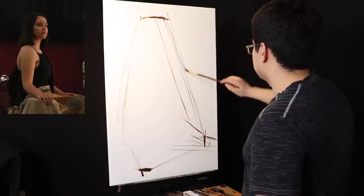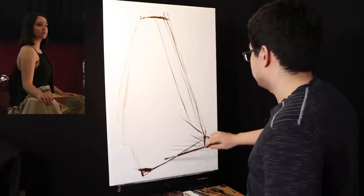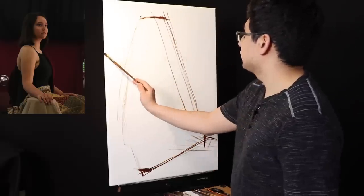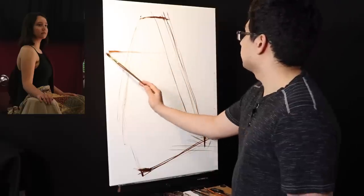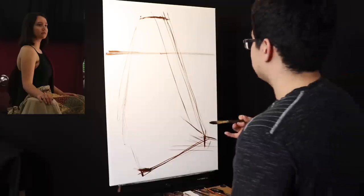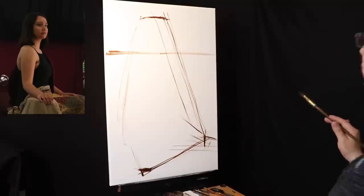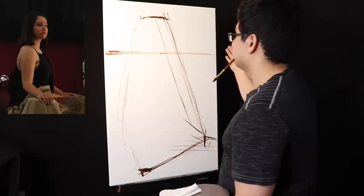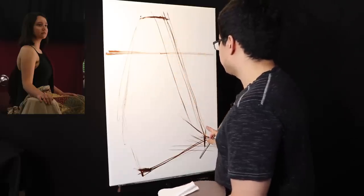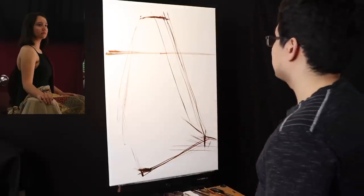I'm working on white because I was too lazy to tone the canvas, but it would probably have been better to tone it. This is our basic geometry — composition is how to orchestrate abstract shapes on your canvas. You can see me moving back and forth. The model is going to be a little bit closer to the left, and the hand is going to be over here. We're already approaching the composition we want.